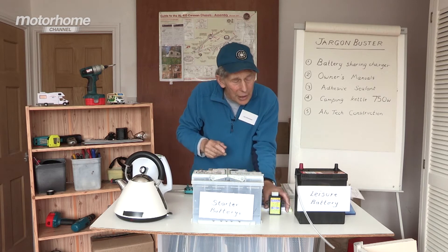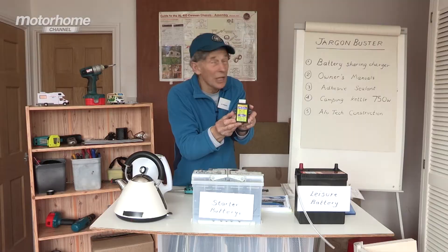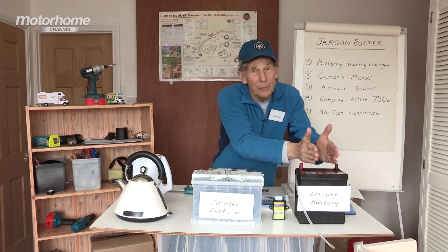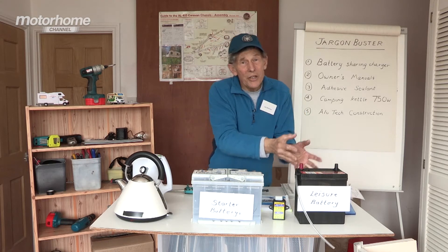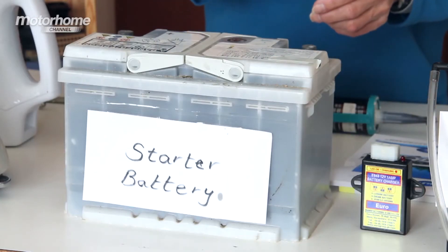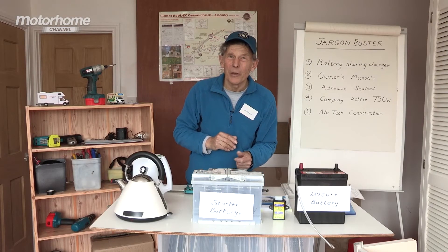But you can join them together if the link is via one of these battery sharing chargers. And here's what happens: if in the winter, say, when your van is parked up, you charge the battery that's still in the motorhome. Once it gets up to charge, any spare power it accumulates can then be shared across to the battery in the engine compartment. It's a brilliant system and most motorhomes have one fitted.